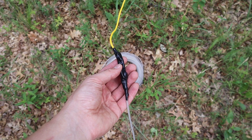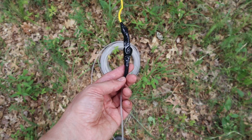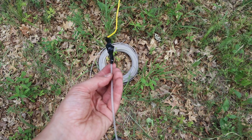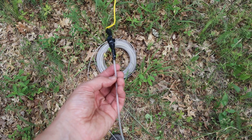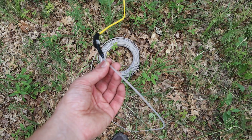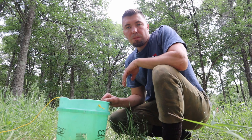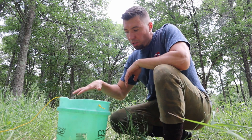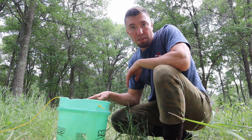Now that I have the string pulled through, I have attached a little steel cable to the end of the string. I will pull the steel cable through the tree and this is what is actually going to hold the antenna. I figured this would be a better way to hold it rather than just the string by itself. Now I will be pulling the string and putting it in layers back into the bucket so I can use it again for the other end of the antenna.